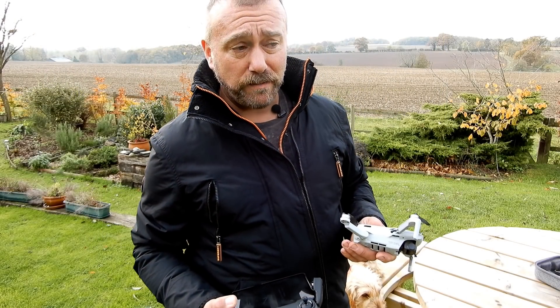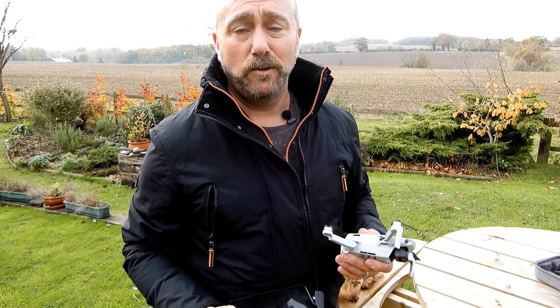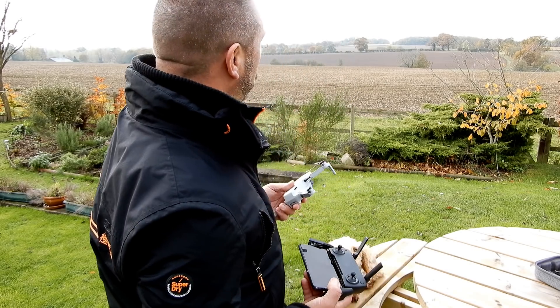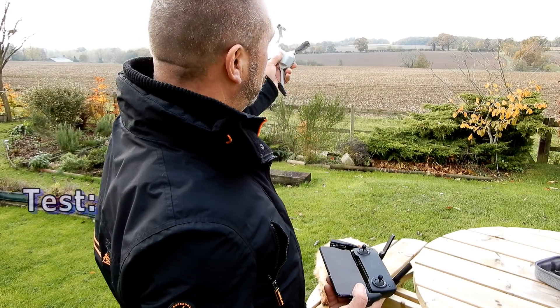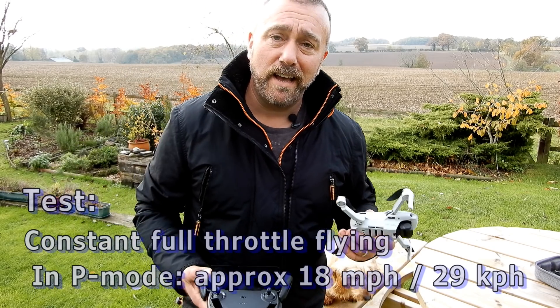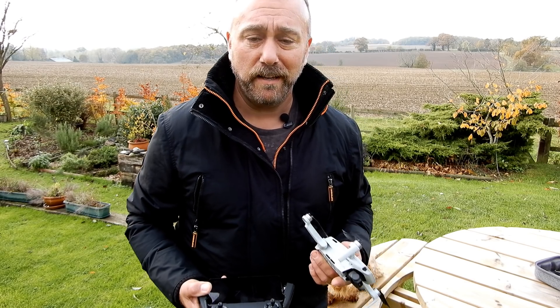So rather than just doing a straightforward hover test, which I've done in the past, it's been pointed out that actually flying will get you a slightly longer flight time than a standard hover. So today what I'm going to be doing is literally flying backwards and forwards to that oak tree in the distance until I get down to around 6-7 minutes of flight time left, and then I'll just be circling around near me to see exactly how much flight time I get before the automatic return-to-home kicks in.